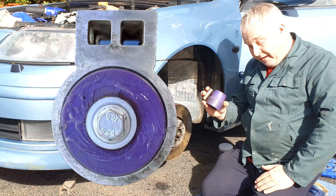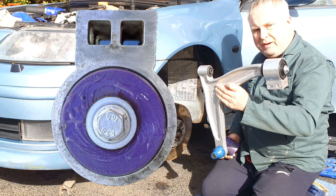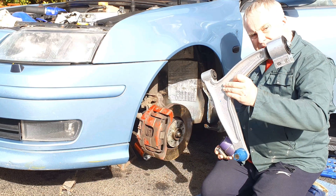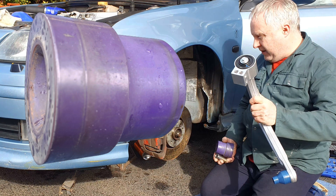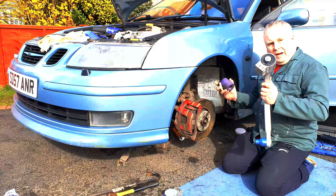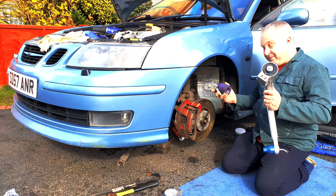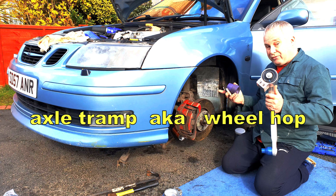Today I'm fitting polyurethane bushings as replacements for the stock Saab 9-3 front wishbone bushes. In particular I'm changing the rear bush — the one that has the most control over the fore-aft movement of the wheel and therefore has the most influence over the car's ability to resist axle tramp.